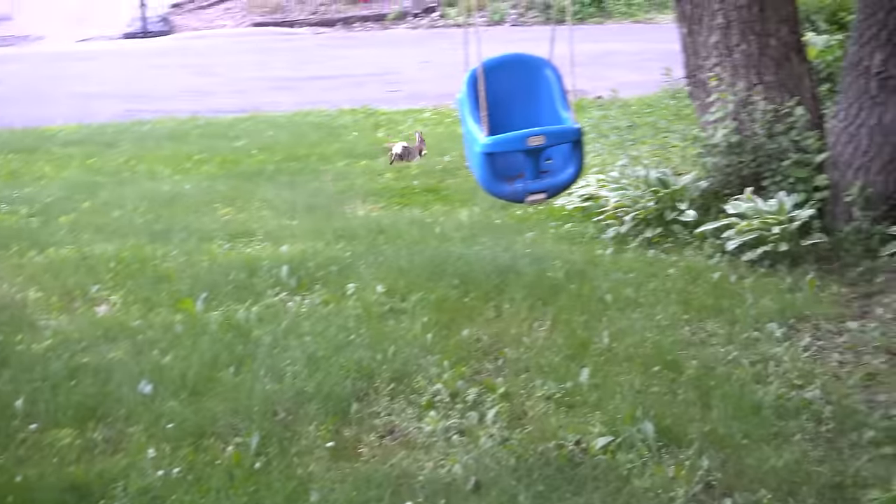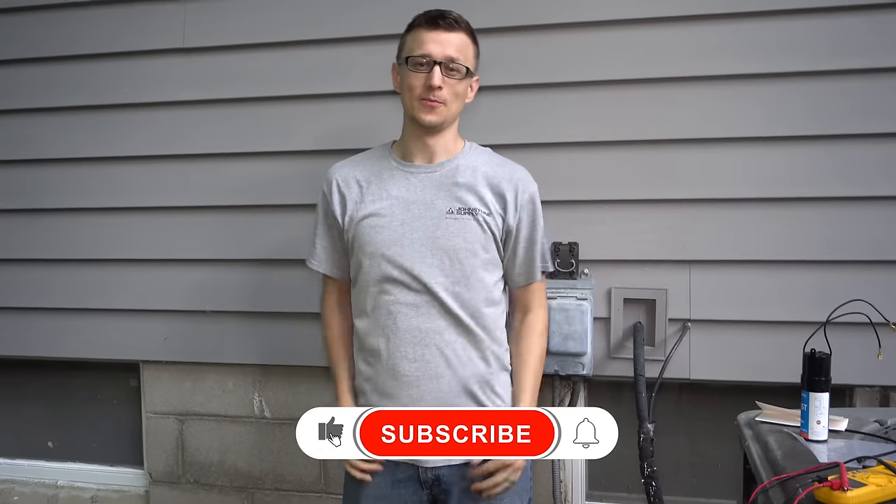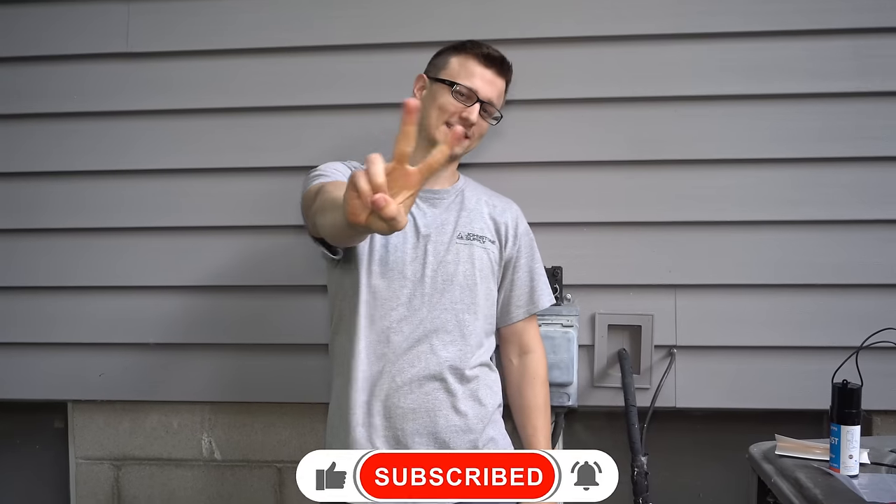And that is how you install a 5-2-1 hard start kit. I hope you found this video useful, and if you have any other tips, suggestions, or maybe corrections to what I've said, please let us know in the comments below. Thank you so much for watching. Don't forget to mash that like button on the way out, and I'll see you next time.